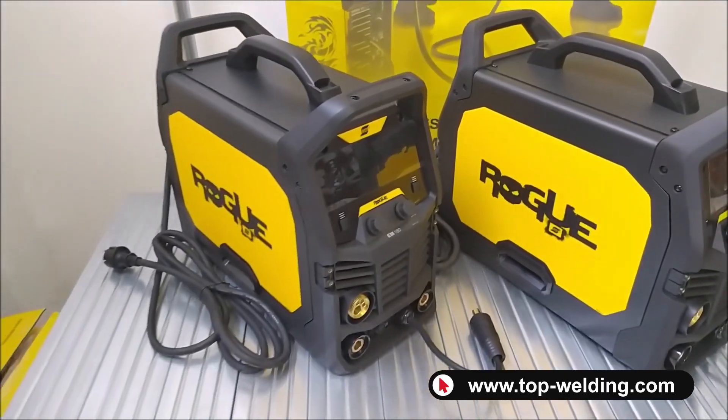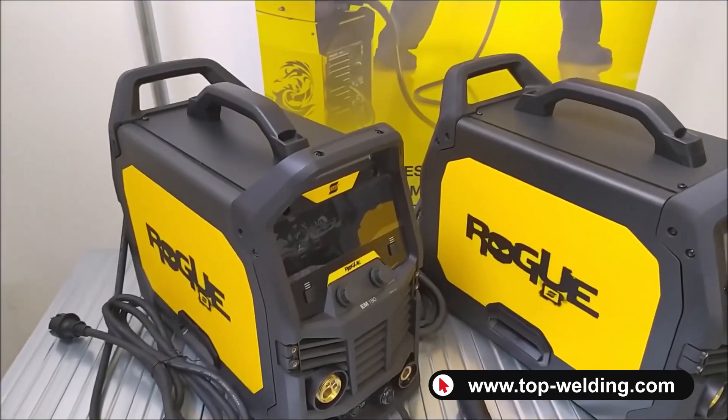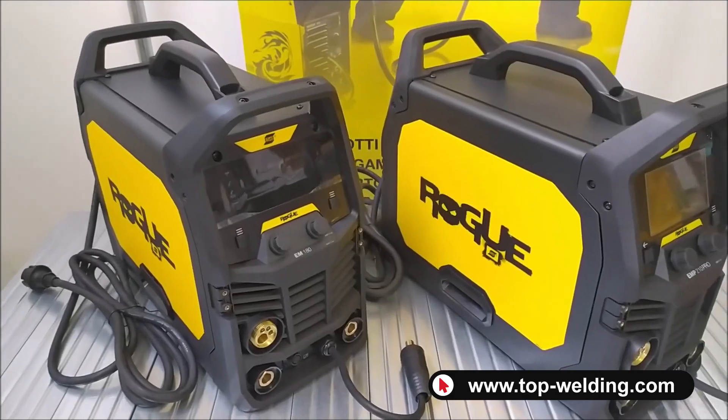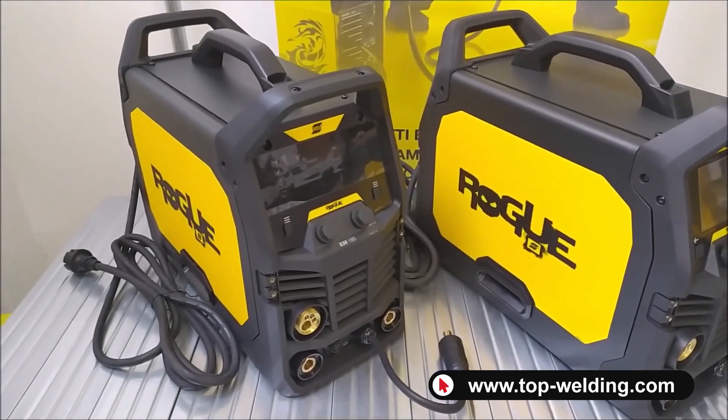We have reached the end of this video. I remind you that Top Welding is always at your disposal for all the information on welding machines and accessories. I say goodbye and see you next time.